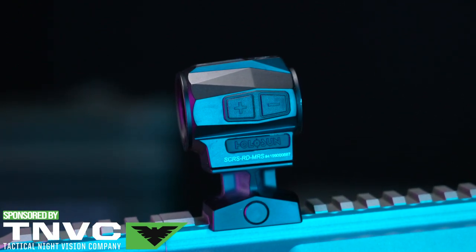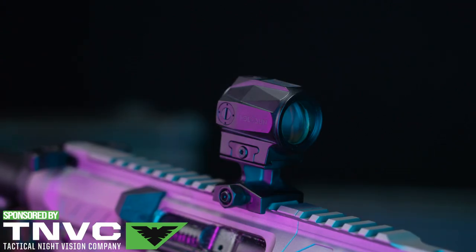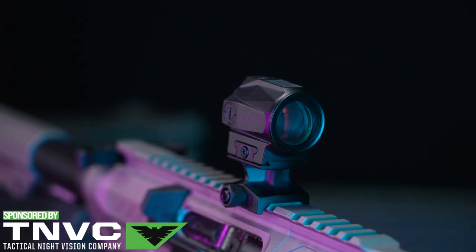There are multiple variants. There's the RD-2, which is just the 2-MOA dot. Then the MRS, which I'm assuming stands for multiple reticle system or sight, has the 2-MOA dot as well as the 65-MOA circle. You can have either the circle, the dot, or both together.